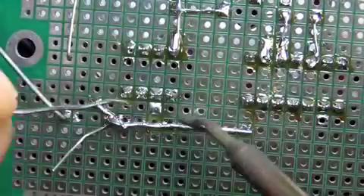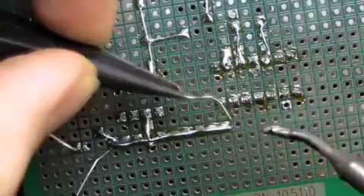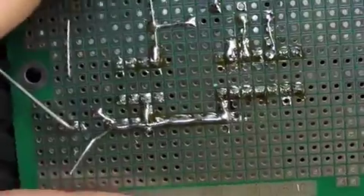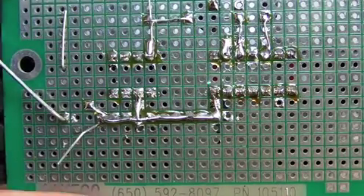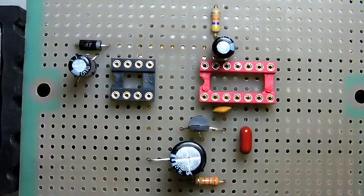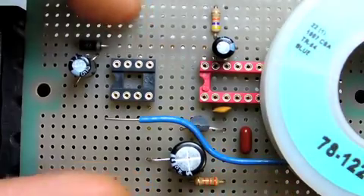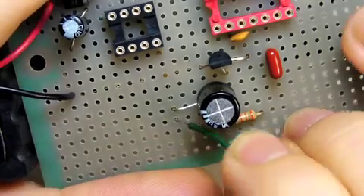The diode's thick cathode lead comes in handy for delivering power to both of my ICs. Small unwanted bridges can usually be cleared by simply running the iron's tip between each pad. After a bit more work, I was able to make nearly all of the onboard connections using only the component leads I had on hand. For the remaining few, I'll use some solid core wire as jumpers on the top side of the board.